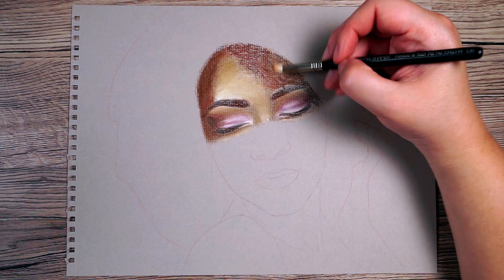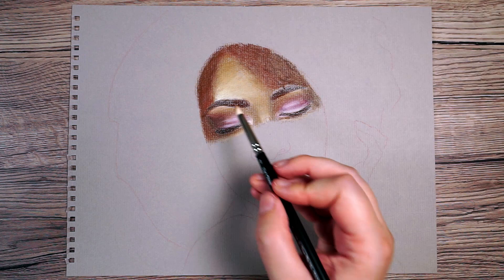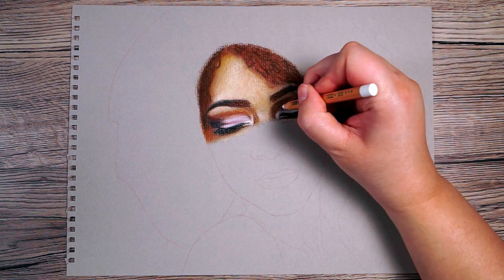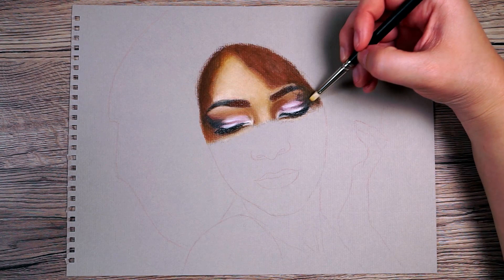Once blended, I can start adding more colours over the top again. I'm also going to deepen down the darkest areas like her lash line and add a few more pinky tones. After building up some more colours I blend again, and by the time I've built up the second layer everything is looking much smoother.